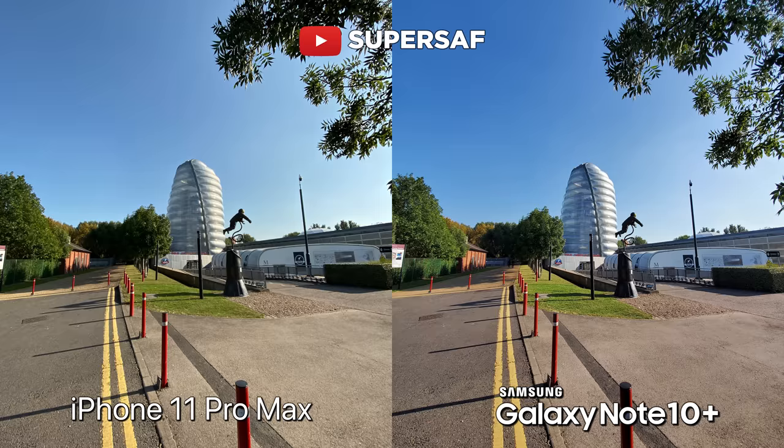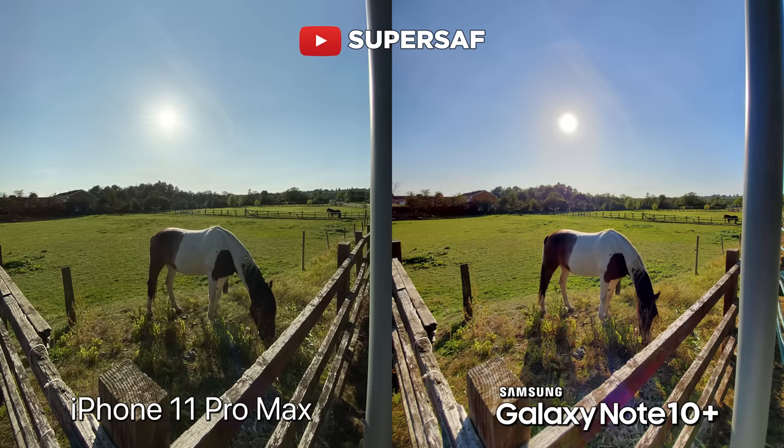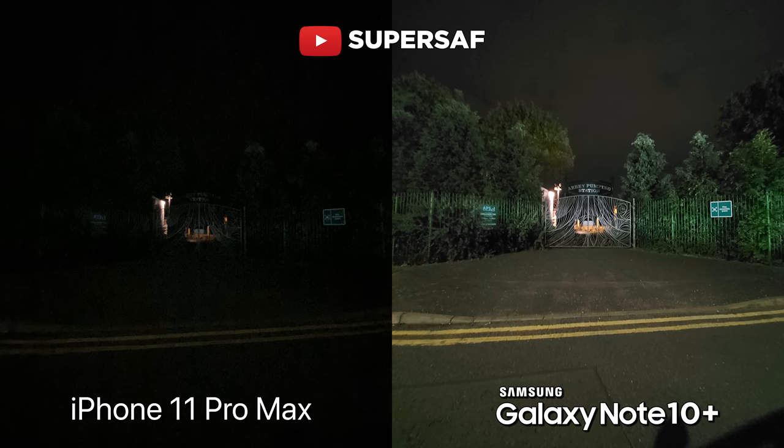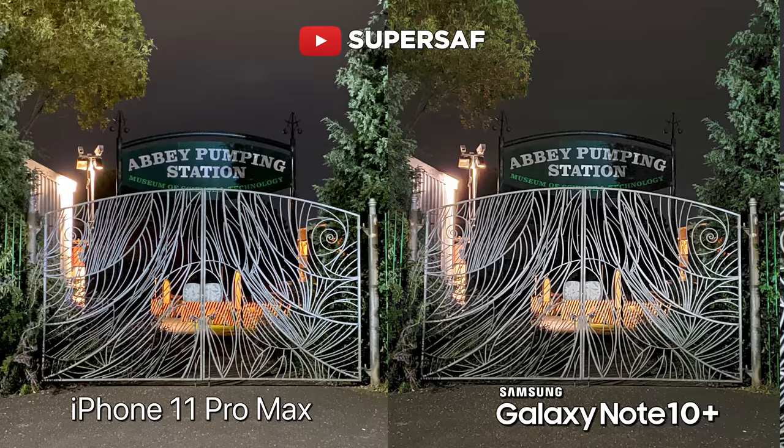Moving on to the ultrawide cameras — I would say that the Note still has the best ultrawide camera on any smartphone right now. Images were just sharper with better dynamic range compared to the iPhone. The iPhone's ultrawide was a tad softer and the dynamic range wasn't as good. When it comes to ultrawide, the Note is definitely the king here. Also for low light, I'm not sure why Apple haven't included night mode for the ultrawide camera — so if you want to get a shot with the ultrawide in low light, the Note takes the edge. For the telephoto camera in good light, I would go for the Note — sharper images with better dynamic range. But in low light, because of the slightly wider aperture, you do get better low light shots with the telephoto camera on the iPhone.